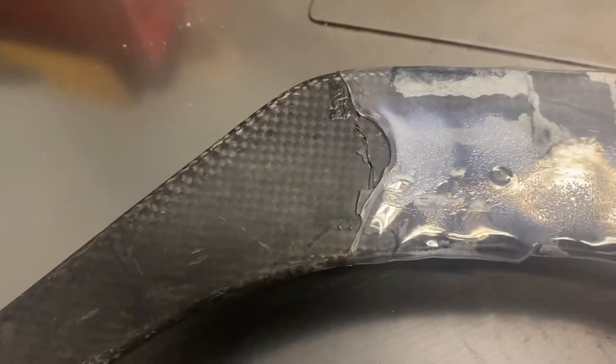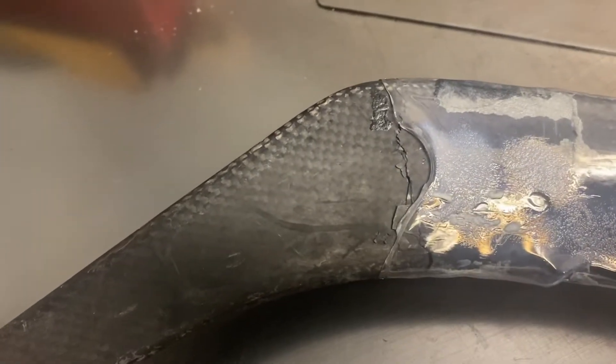Here's the end result and this is what it looked like. It didn't get the whole cracked area.